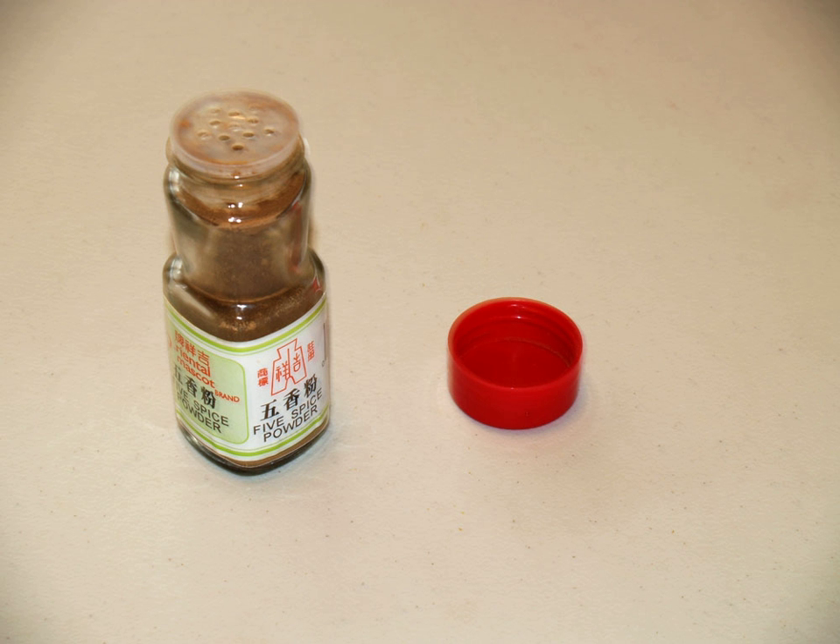Five-spice powder is a spice mixture of five or more spices used predominantly in Chinese and Taiwanese cuisine and also used less commonly in other Asian and Arabic cuisines. Five-spice powder is used for cocktails as well.